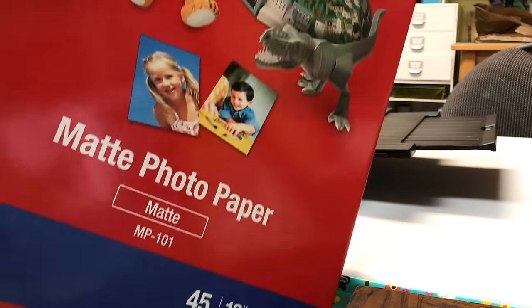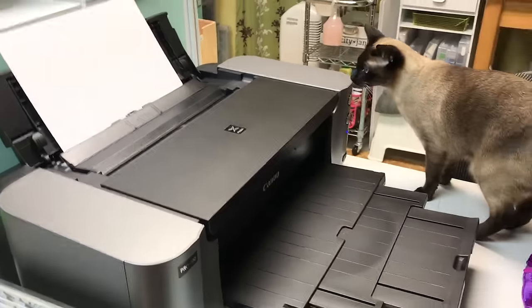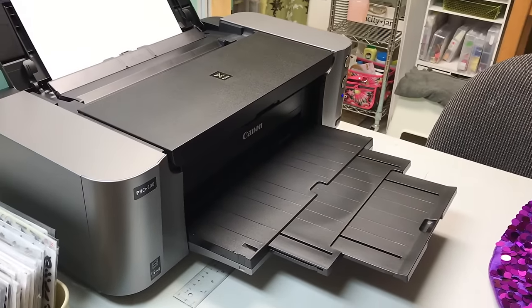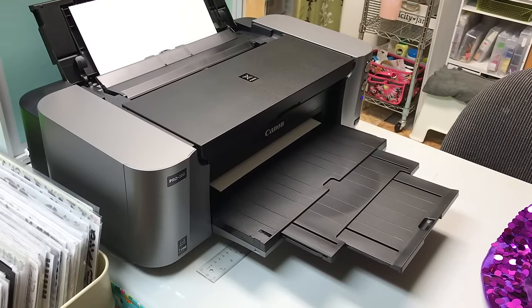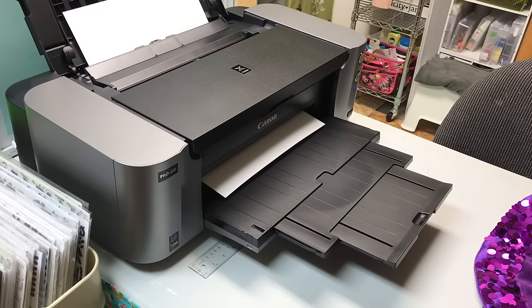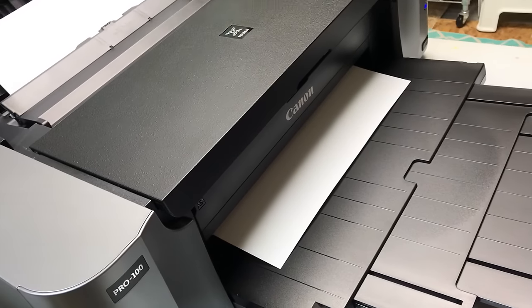That's the matte photo paper — it is the least expensive 13 by 19 paper that I could find. I think it was maybe $24 for 20 sheets at that larger size, and I'm trying to see how much scrapbooking I can do and whether this paper will work without me having to buy that more expensive photo paper.